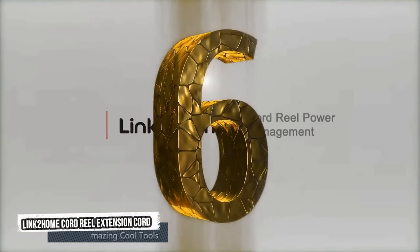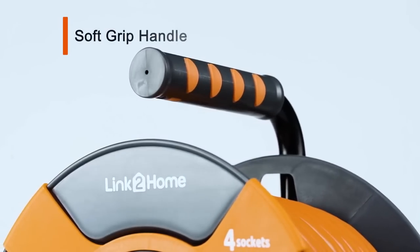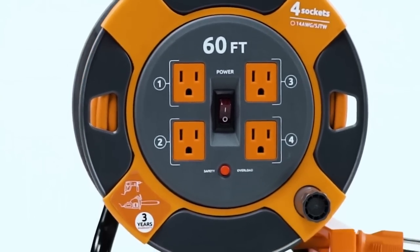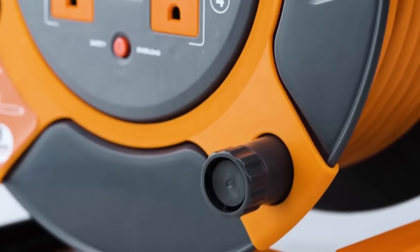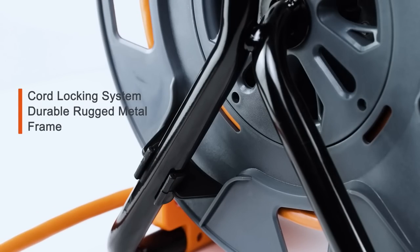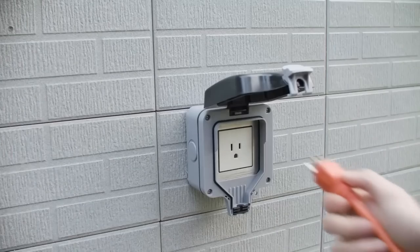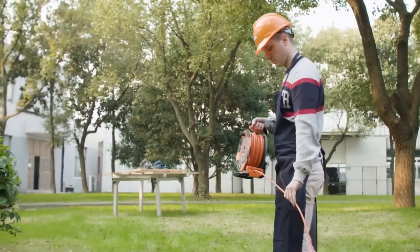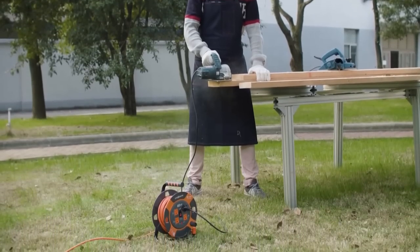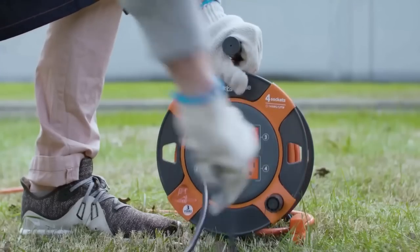Sixth tool: LINK2 Home Cord Reel Extension Cord. The LINK2 Home Cord Reel Extension Cord features a soft grip handle, a high visibility cord, and a cord locking system with a durable rugged metal frame. This great tool can be connected near your lawn and allow you to connect almost any machine or tool you might need in one place. Your cords will be extended to wherever you need them to be with this tool.